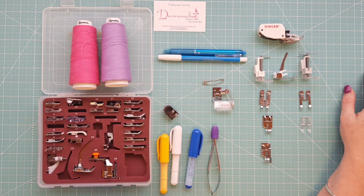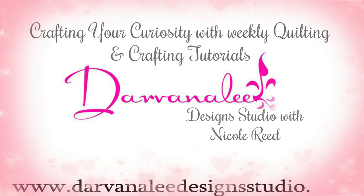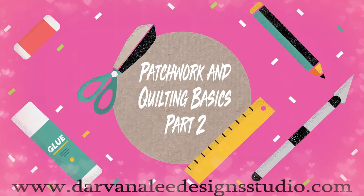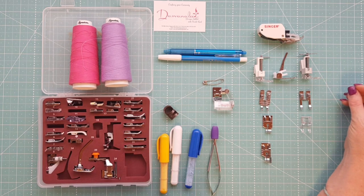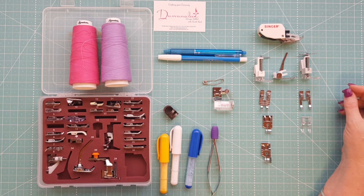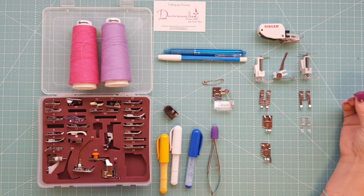Hi and welcome to Devanalee Design Studio, my name is Nicole Reed and we're back again for patchwork and quilting basics part two. Today I thought I would cover a few extra things that you're going to need. In our first video we covered all our general tools, from quick arm picks right through to marking devices, so today we're going to be focusing on the different things that you need for patch working and quilting.